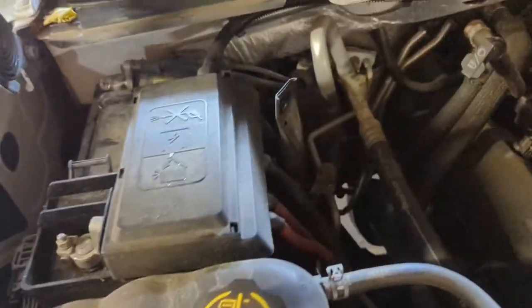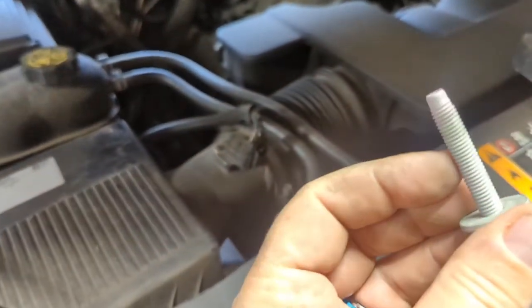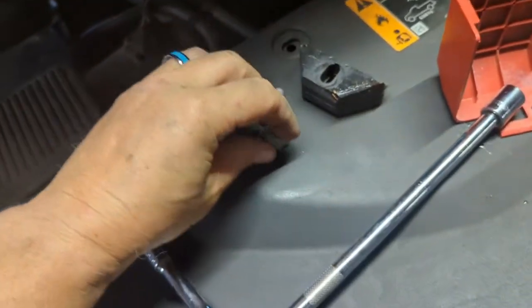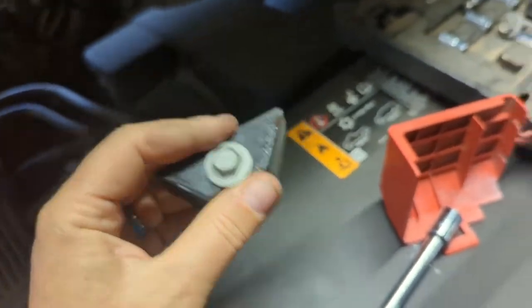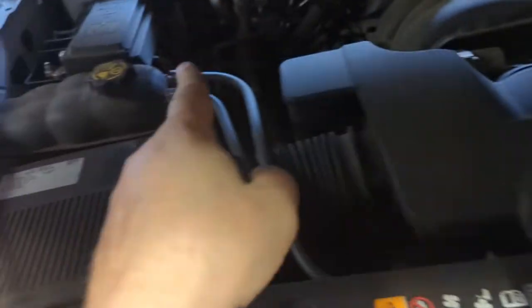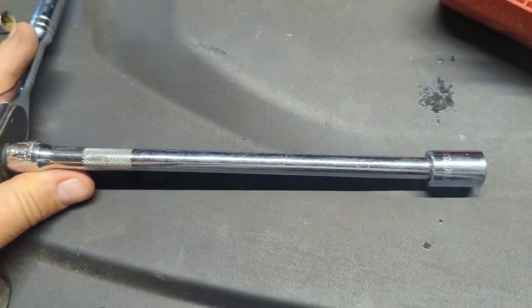There's a 13mm right down here. I'm gonna take that out — that mounts the battery. This goes into a large square, looks a lot like that. This holds the battery in. It's on the lateral aspect of it right down there. 13mm — I recommend a long extension.